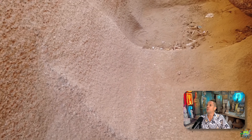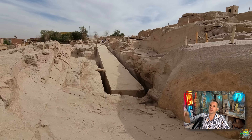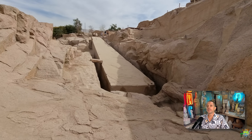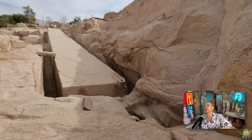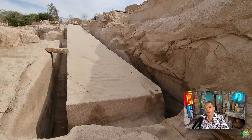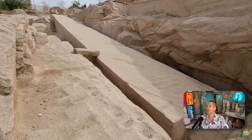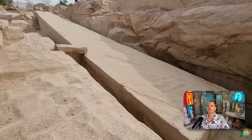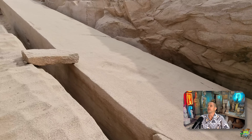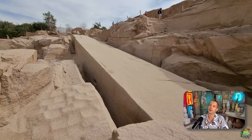Imagine you have this quarry with many workers and one overseer in an elevated position. Maybe this overseer decided: we will do it in two parallel straight lines and form two parallel trenches. And slowly these trenches get longer and longer. And maybe then they decided — let's make it an obelisk shape. Let's make it pointy at the end. He just told the workers: let's make it pointy, I want to see an obelisk shape in this quarry.